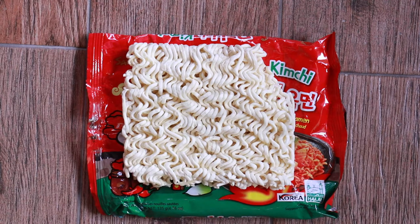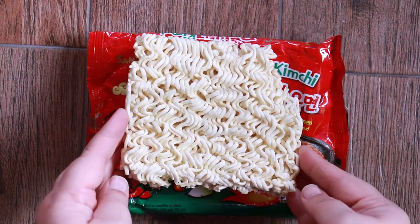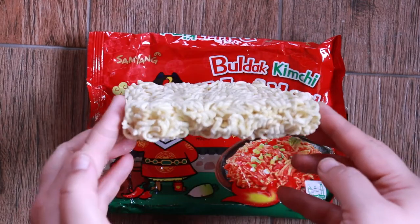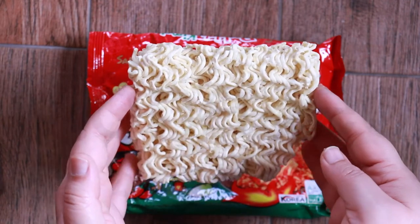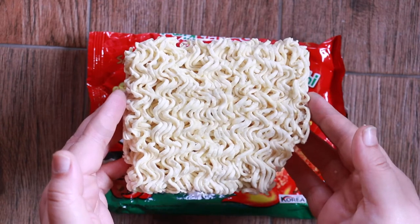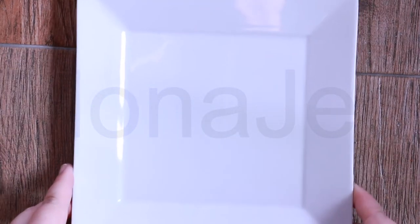The noodles are made from wheat flour, modified tapioca starch, refined palm oil, wheat gluten, refined salt, emulsifier is soy lecithin, acidity regulator: potassium carbonate, sodium carbonate, sodium phosphate dibasic, citric acid, thickener is guar gum, and green tea flavor oil. Now let me show you the contents of the flake packet — these are dried kimchi flakes.